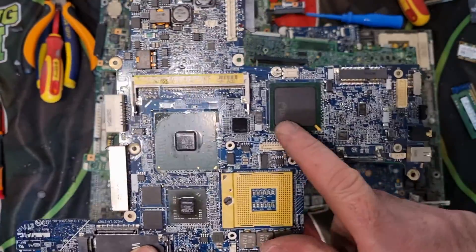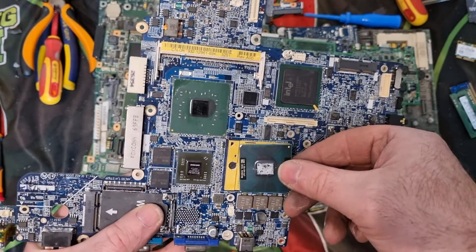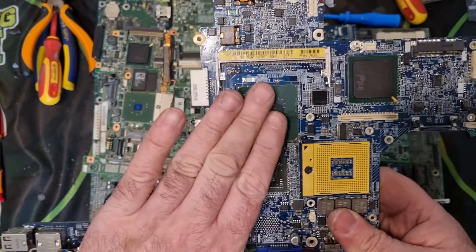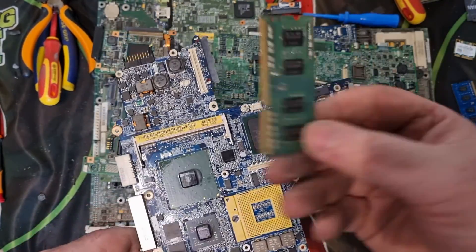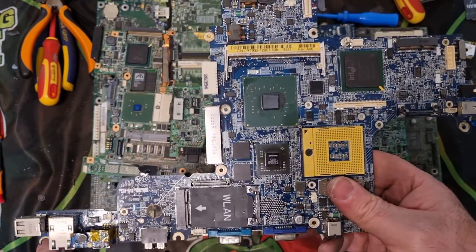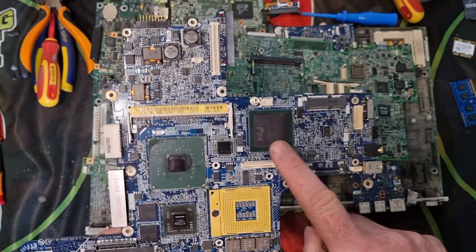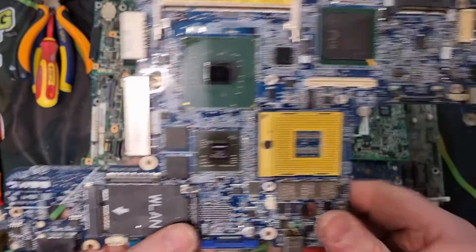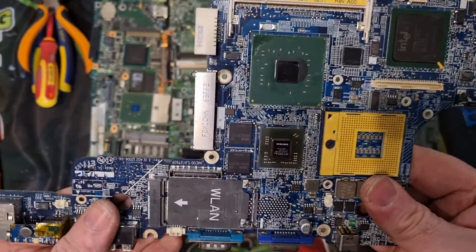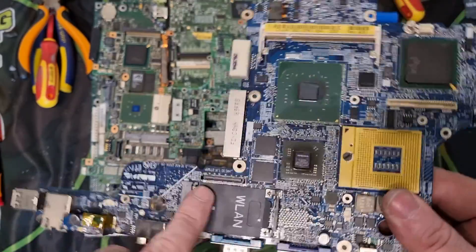One of the first things I always look for is the gold corner BGA, and of course the processors. Some boards will have processors, some will have integrated processors which I'll come to in a few minutes. RAM is another thing — you'll find RAM in the slots on some of the laptops or computers you pick up.